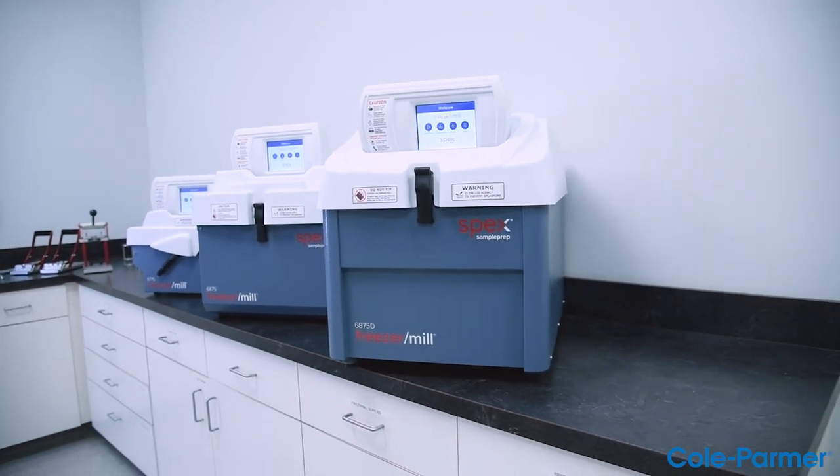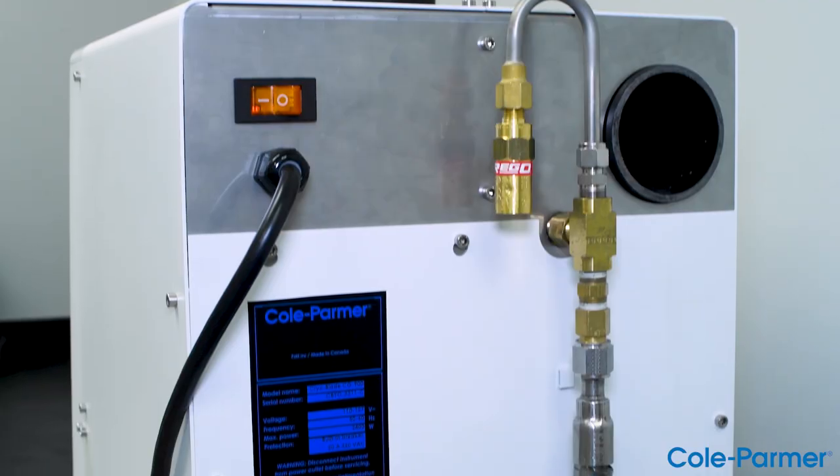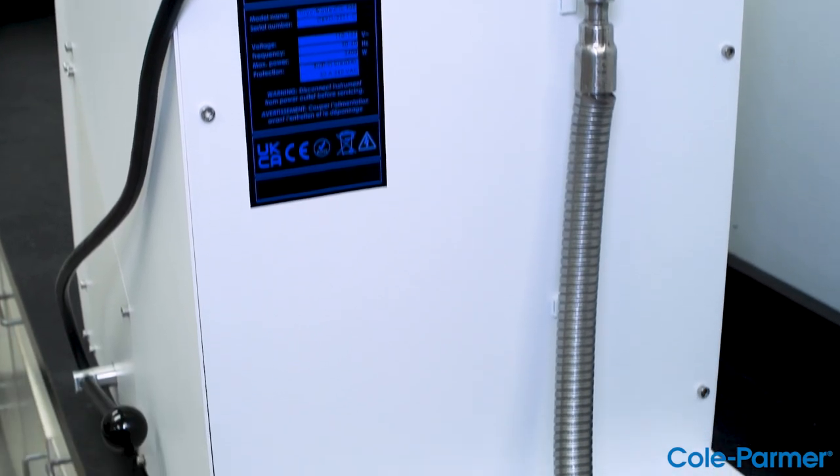The Cryoblade incorporates an easy-to-use touchscreen display to operate the mill. Products are available in either 115 volt or 230 volt.